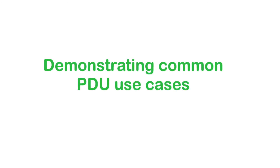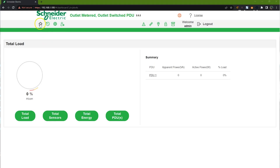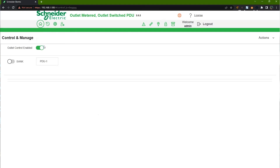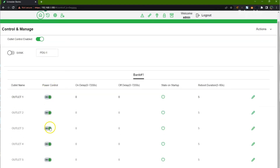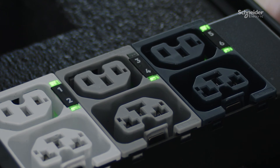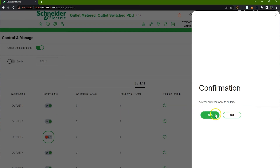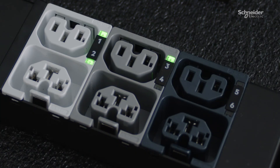Now let's walk through a few demonstrations. In the first demo, we will demonstrate on/off outlet switching available on switch Rack PDUs. From the dashboard, access the Control and Manage menu. Toggle the outlet control enabled button to allow outlets to be turned on or off. Select an outlet to toggle off and confirm the action. Watch the outlet LED next to the selected outlet number turn off, then turn the outlet back on. This simulates a server reboot that can be done remotely, saving time and money for remote sites such as co-located data centers or edge sites.